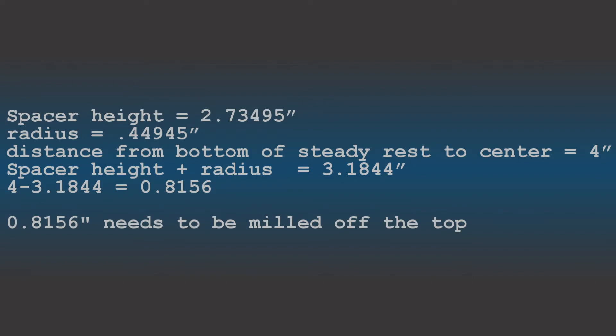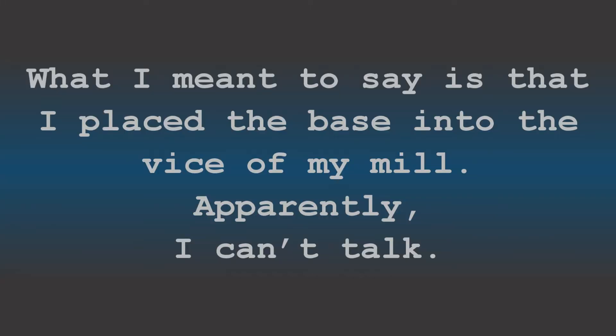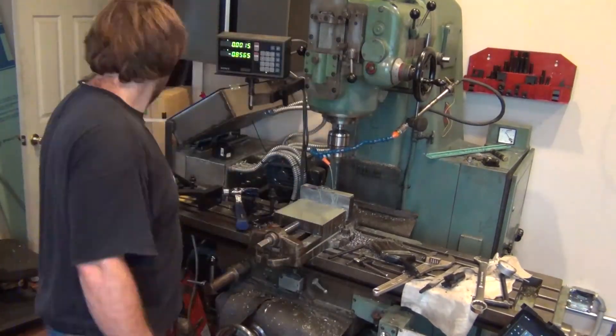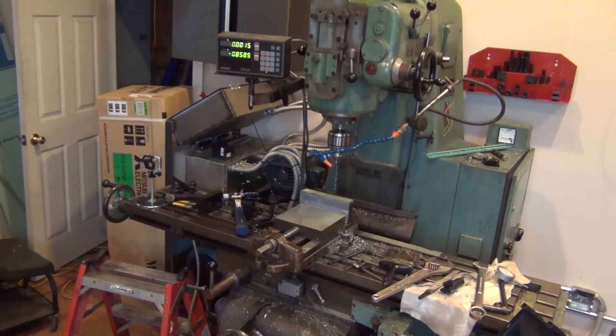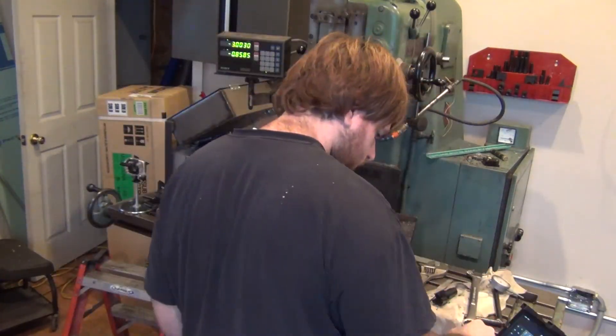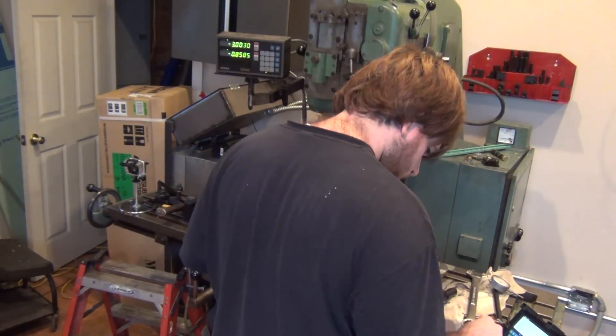I subtracted that number from the distance between the bottom of the steady rest to the center of the steady rest. The number I got was the amount of material I had to remove off the top of the base. To do that, I placed it into the chuck, found the top of the base in relation to the end mill, and cut off all the material. While I was in the mill, I also drilled the center hole for the clamping bolt and two other holes that will hold two alignment pins to align the steady rest and the base together.